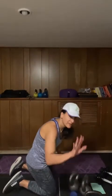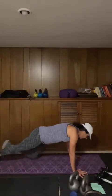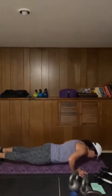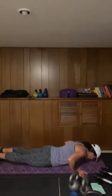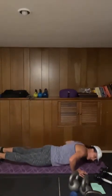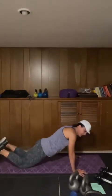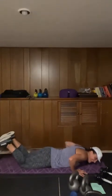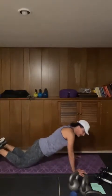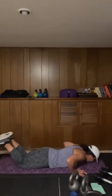Starting in five seconds — here we go, push-ups, 45 seconds. We inhale on the way down, exhale on the way up. I'm going to go half regular and half from my knees — you do whatever works for you. Notice how I'm keeping nice and straight over my hips — super important. Five seconds, and stop.